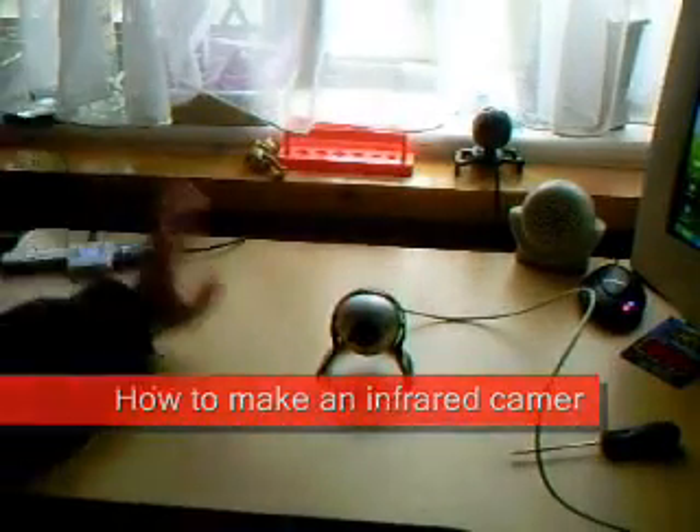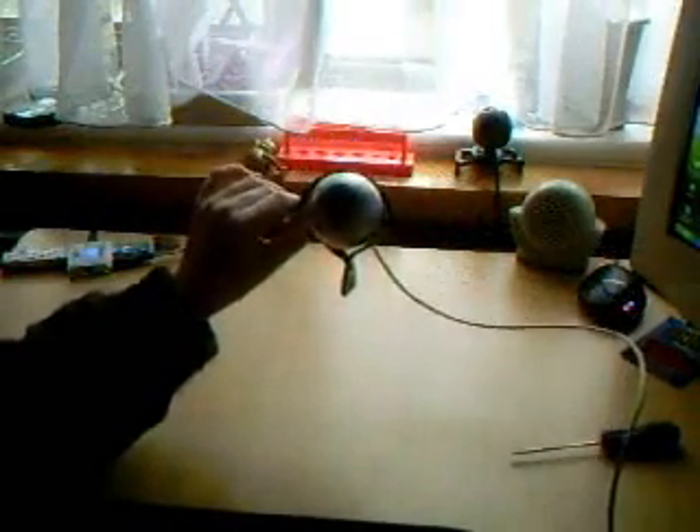Hello and welcome back to Moody Tutorials. Today we're going to talk about making an ordinary webcam into an infrared webcam.